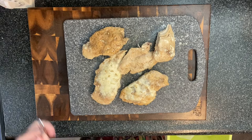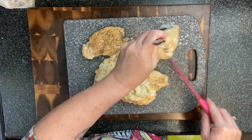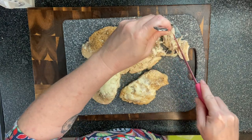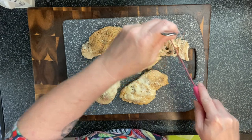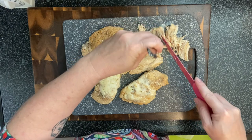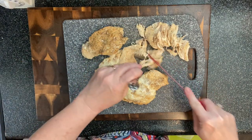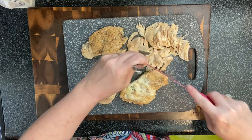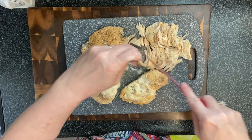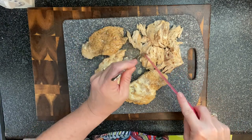While we're waiting for the pasta to cook, I'll slice up my chicken breast. The recipe shows slices, but it's just shredding as I touch it — it's really tender. I don't know how much slicing I can really do, it's more of shredding, but it'll still taste the same.